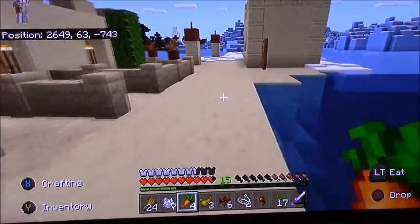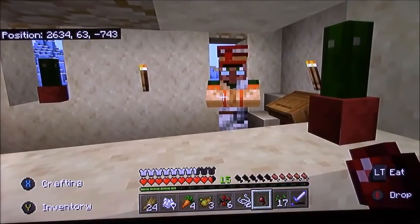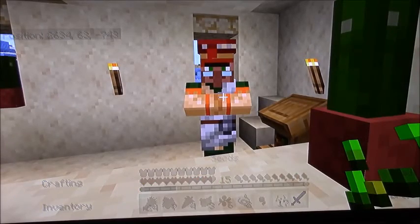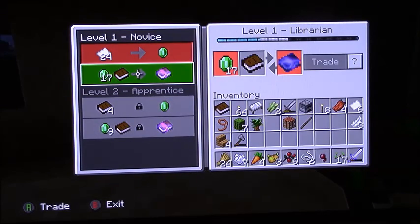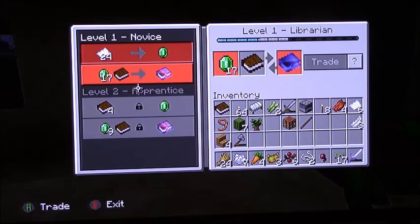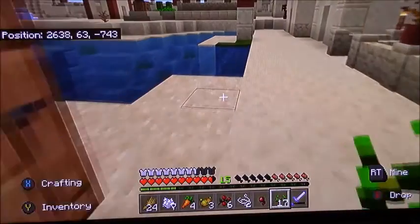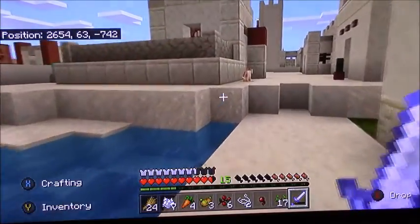I was wondering what the librarian villager needed. I still didn't know what that book was at the time, but it doesn't show the cost for emeralds unless you buy it. I needed a ton of sugar cane — 17 emeralds worth. I found out it was Thorns II.